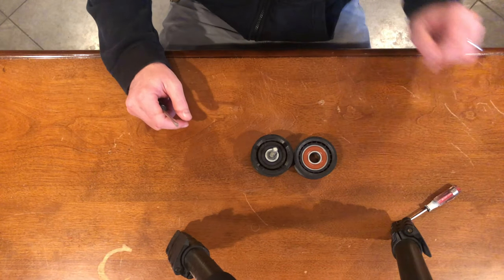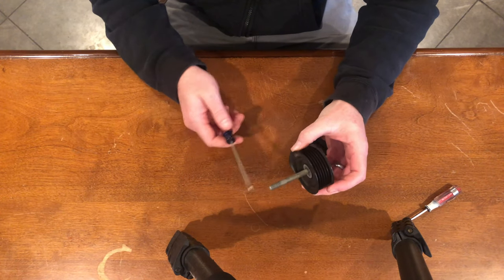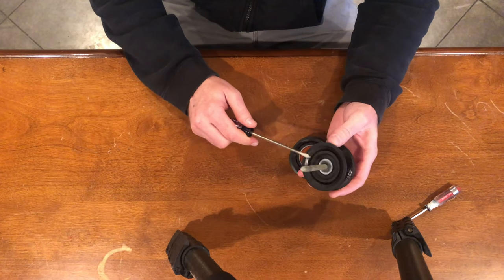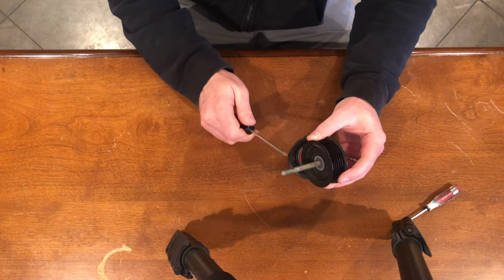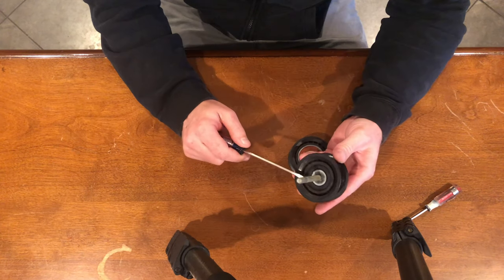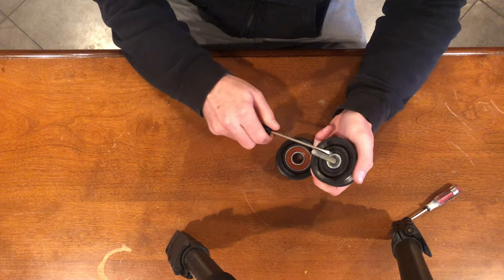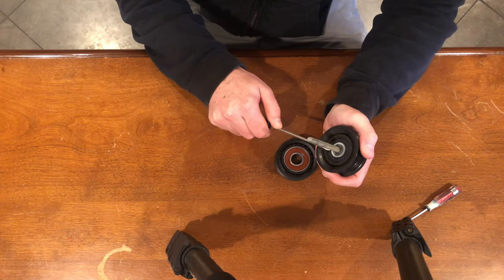We finally got the bearing off, and this bolt is way too long — it's been over-engineered, so we're going to cut off about two threads. They're unnecessary, so we need to pull the bolt out and get a nut to put on here so we can cut that off and then remove the nut to rethread it. To get this bolt out, there's a little pressure nut that we just need to undo.